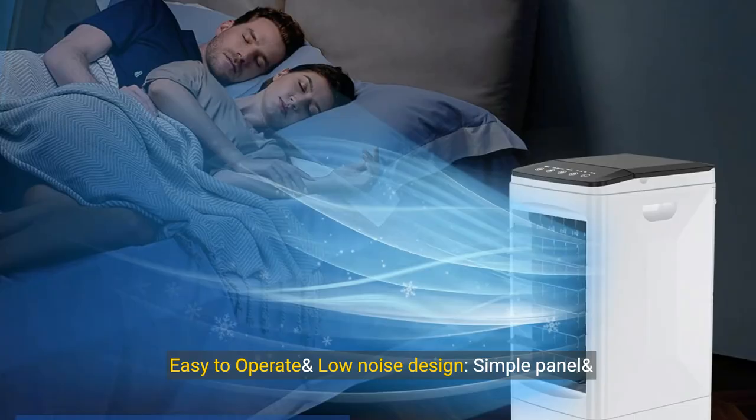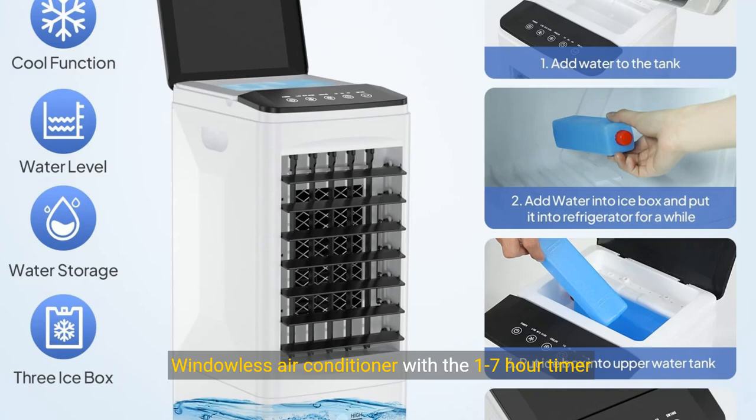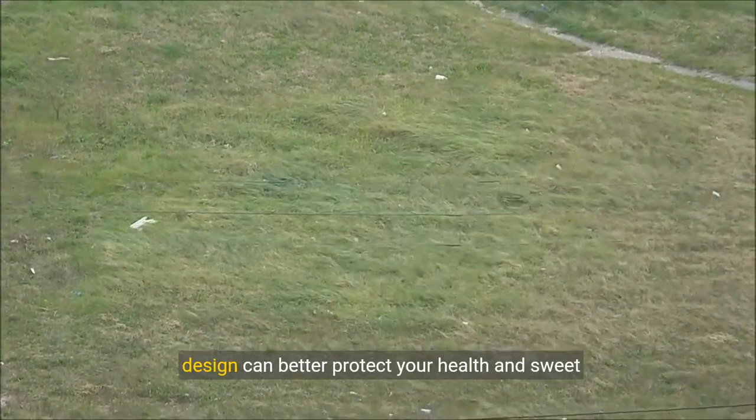Easy to operate and low noise design: simple panel and remote control, transparent water tank to check the water volume. With the 1 to 7 hour timer function, you can set the automatic shutdown time at any time as needed. Air blowing noise is 45dB — the low noise design can better protect your health and sweet sleep.